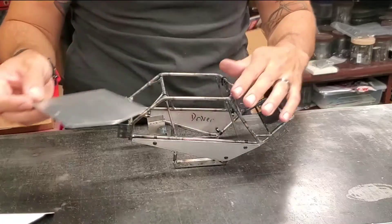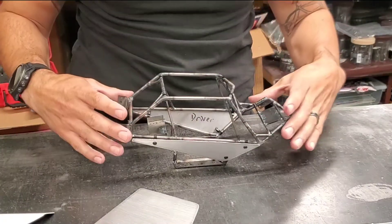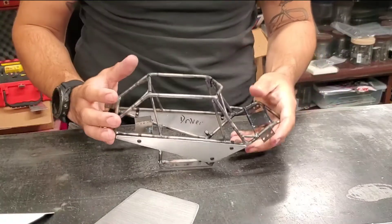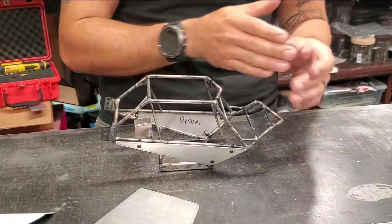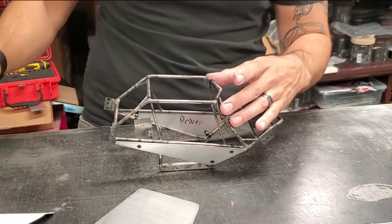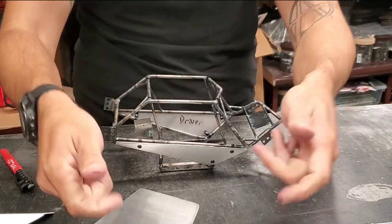The way that we actually made these panels was pretty cool. My customer, Monster Fab, Daniel Reese, he had showed me how he made his panels. He actually puts clear packing tape over the area and then traces it with a Sharpie, then transfers that clear template onto your aluminum.